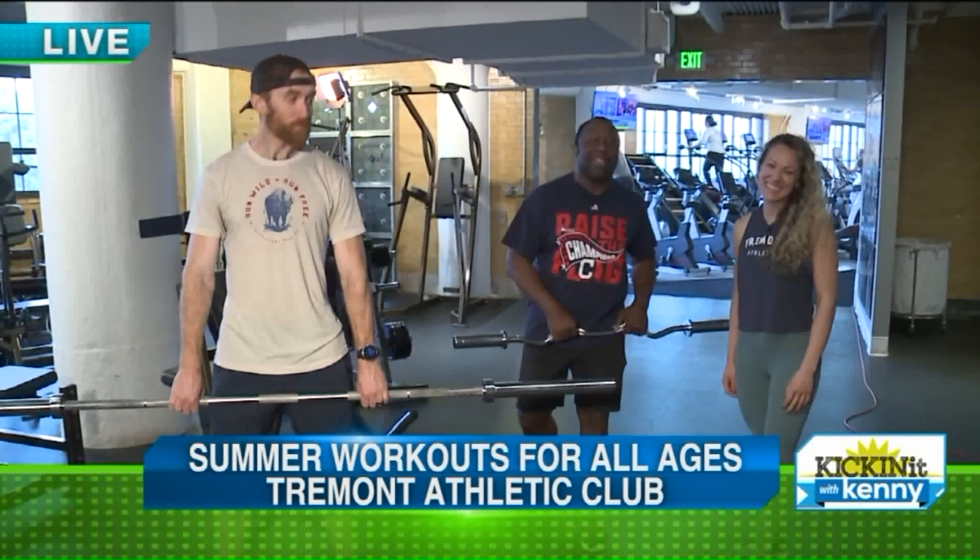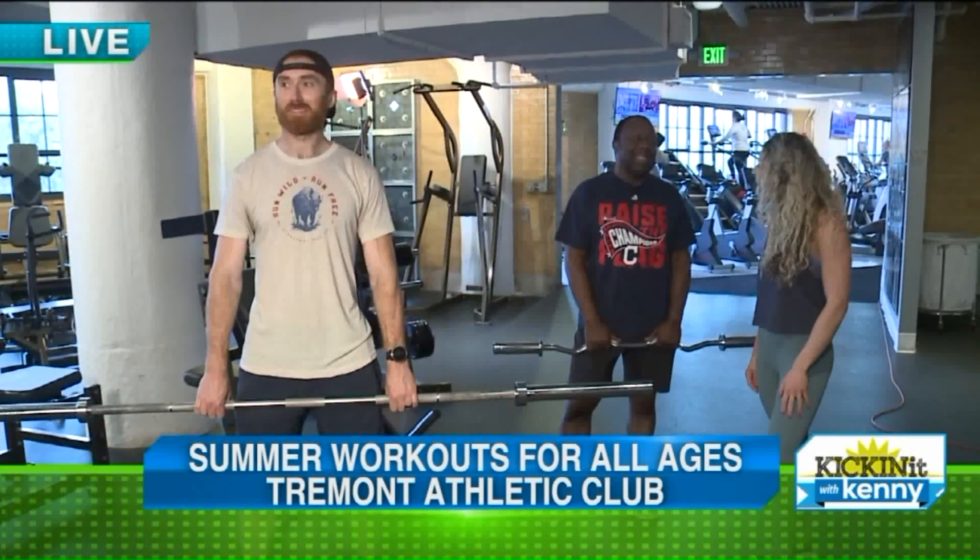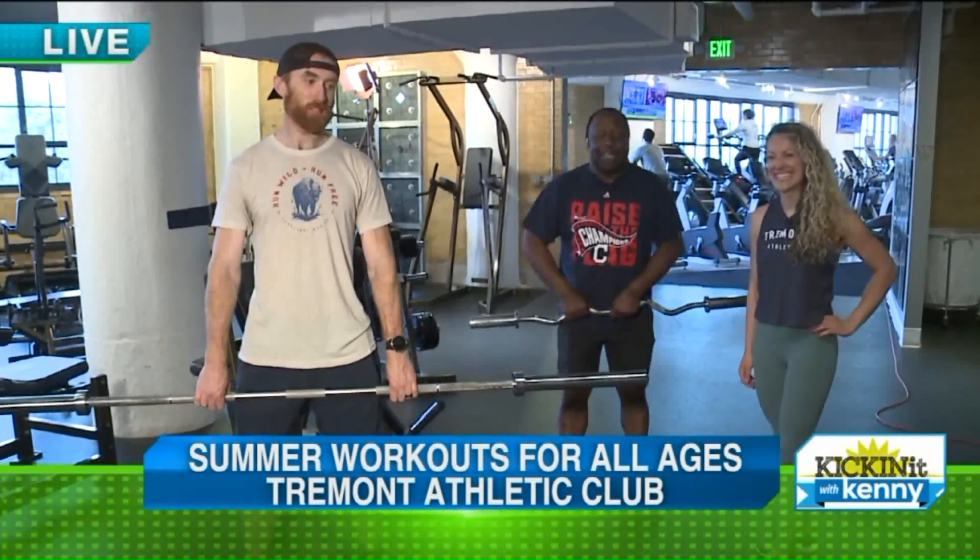Mary here at the Trebon Athletic Club. Mary is like the Sasha Fierce of personal trainers. She's awesome, as you can see. Great personality. Awesome stuff.